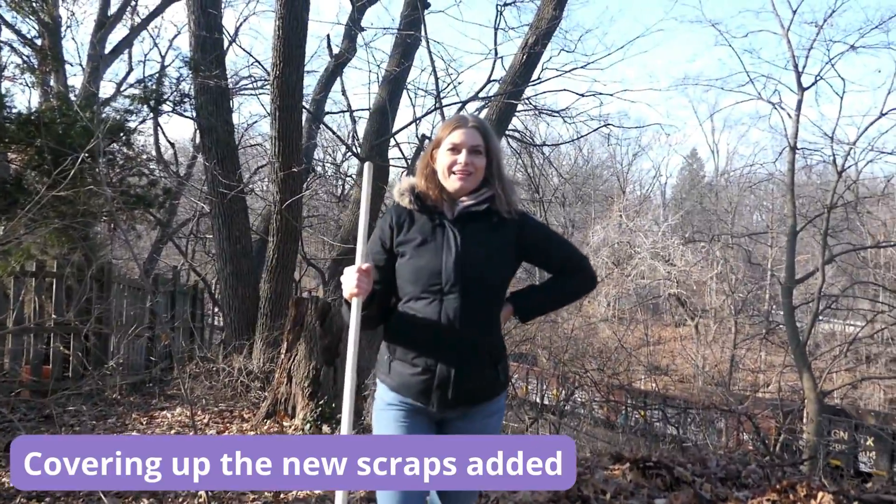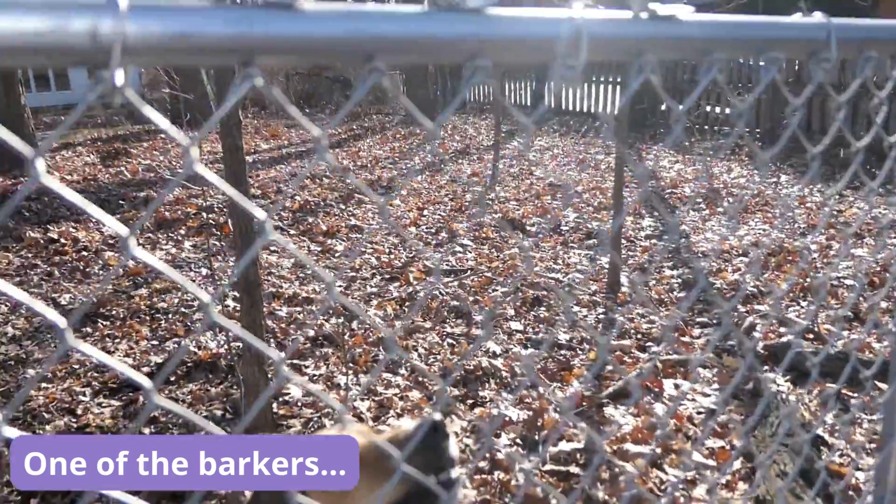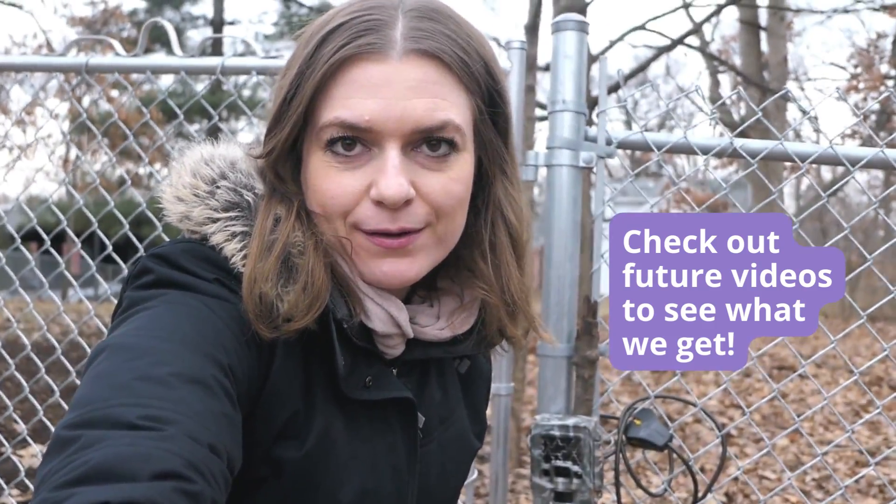So we're done. Let's see what we get. We have our camera trap set up and I will come back here in like a week. The longer you wait, the better. But I'm really curious to see what we got.